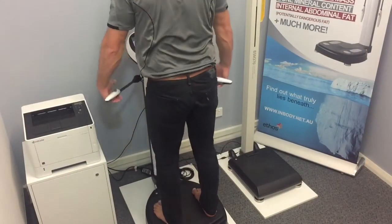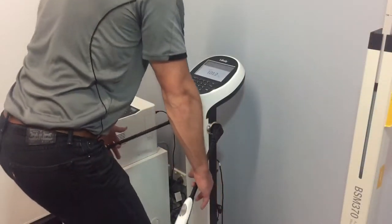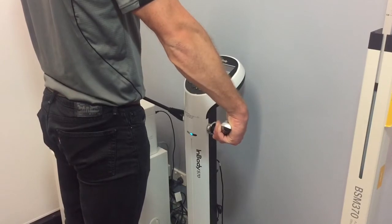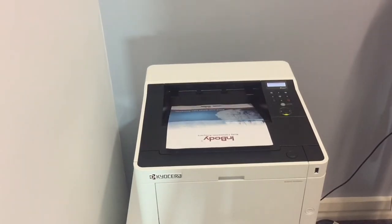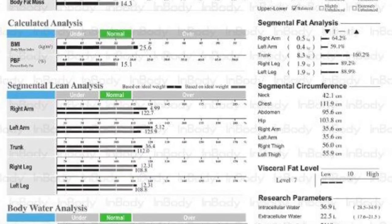Finally, a Bioelectrical Impedance Analysis is conducted, with safe, low-level currents passed through your body via the 8 electrodes in contact with your hands and feet. A report is generated and printed on the spot, and your assessing clinician will explain your results and areas for improvement.